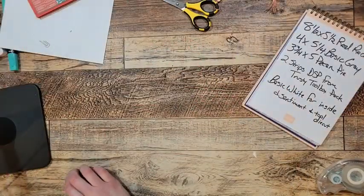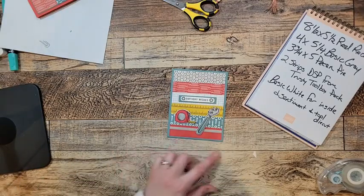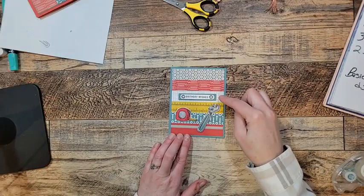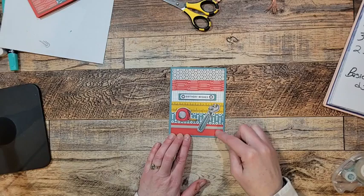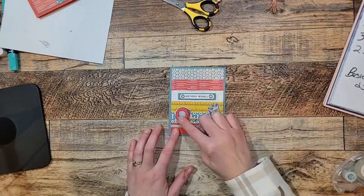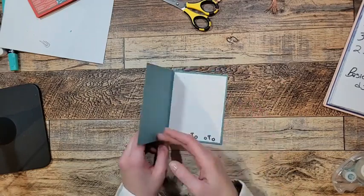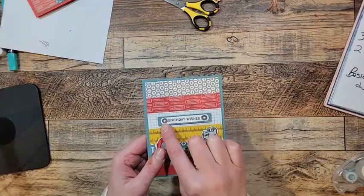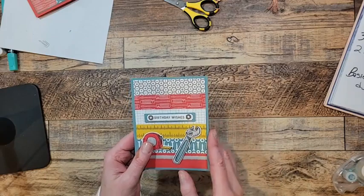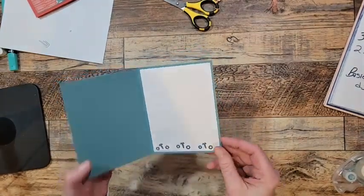I've got a couple more cards to share. My friend Deb Schneider created this card — I love how she used about one-inch strips of that Designer Series Paper, then added a measuring tape, a wrench, and 'Birthday Wishes.' Look how she cut out those little screws and nuts using the die to use as embellishments, with more screws and nuts along the bottom.